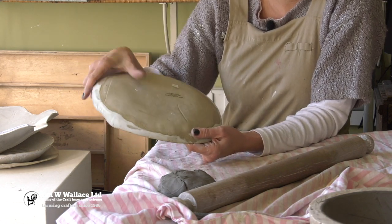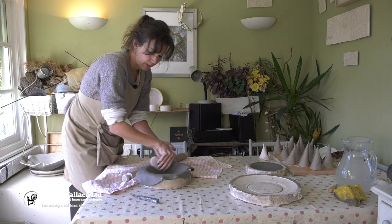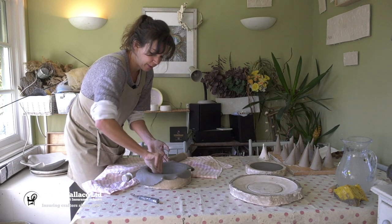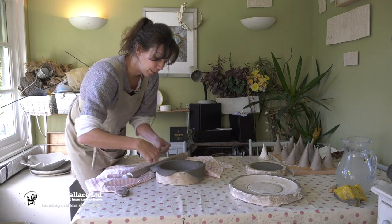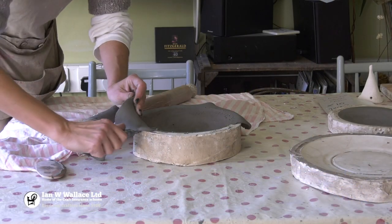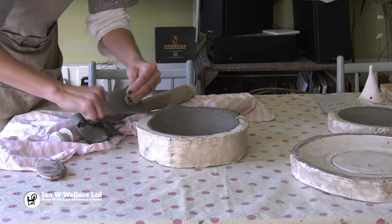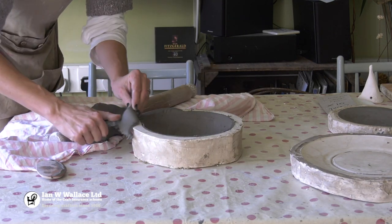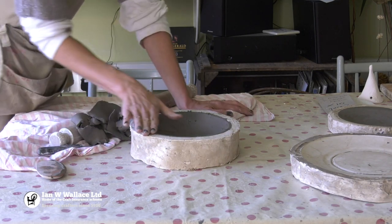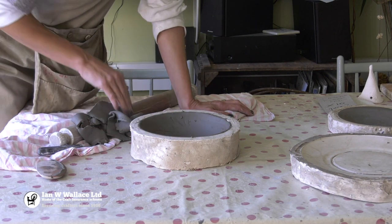I'm not too worried about this being perfect at the moment because once I get the bowl out of the mould I'll use a damp sponge just to take off any rough edges, and then my glazes will also fill in any other imperfections. It won't be perfect at the end — that's the point — but I will smooth it off with a damp sponge when it's leather hard and make sure it's the shape we all want. So this is just the rough start of it.